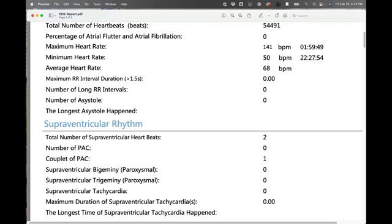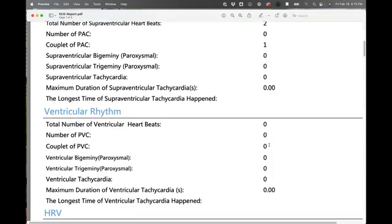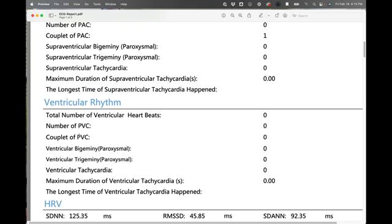I have a couplet of PAC — that's a premature atrial contraction. Basically, between each atrial contraction there's a certain amount of time. But every once in a while — you know that feeling where your heart skipped a beat or there was a quick heartbeat and then it went back to normal? That could be a premature atrial contraction: instead of waiting the normal amount of time, it contracted prematurely. I have one couplet of PAC, and since it's a couplet — two together — the total number of supraventricular heartbeats is two.